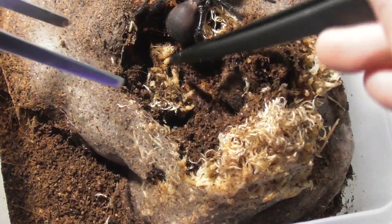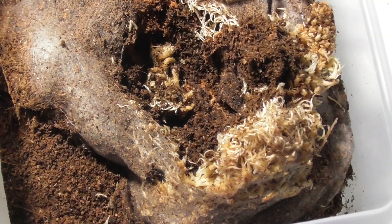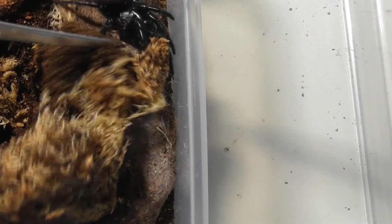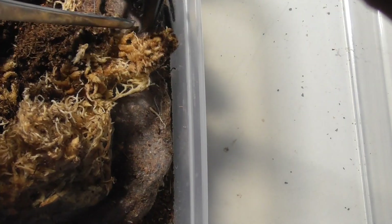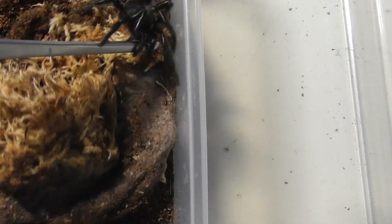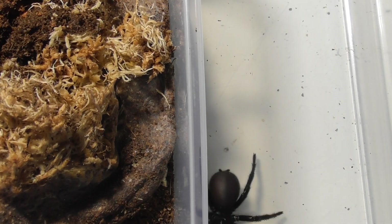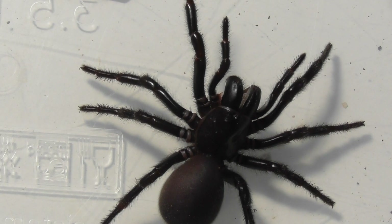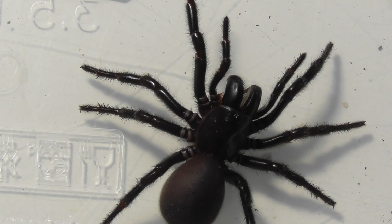So far, so good. There is always room for error when dealing with these guys. Admittedly, they aren't quite as hard to wrangle as centipedes, but still — okay, she's threat posing. Calm down, calm down. Look, I'm just getting you into a nice new home. There is nothing to be cranky about, okay?